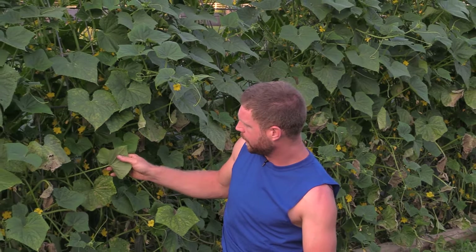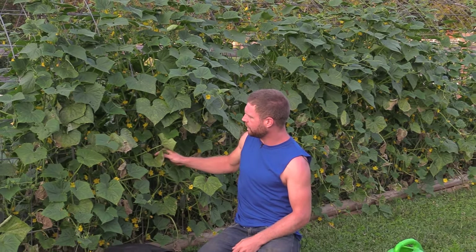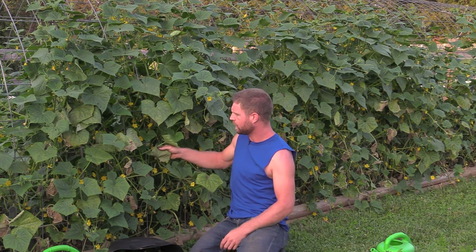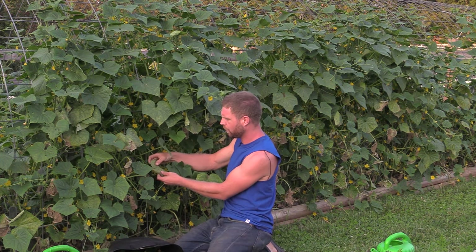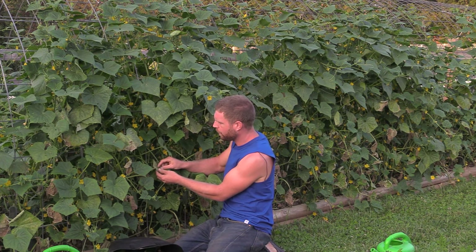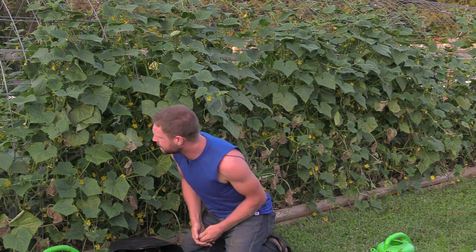Hey guys, I'm Mark and I'm having a problem with my cucumbers. Like a lot of you, I'm starting to see downy mildew appear. I know that's what it is because, looking at the leaves, they're starting to get yellow spots, and principally on the underside of the leaves I'm starting to see this grayish or dark, almost mold-looking stuff, especially centered on where the yellow spot is on the inverse side.